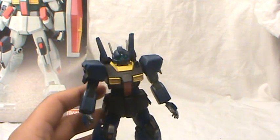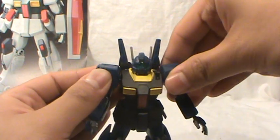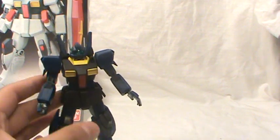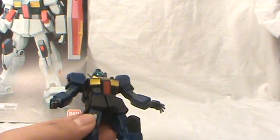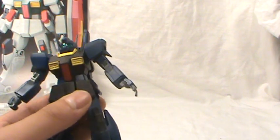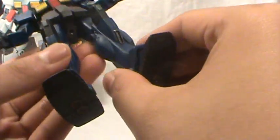Now for the colors I used: flat black — it was actually Color Place. It's pretty good, cheap as all hell, so that's why I chose it. Krylon sun yellow. Krylon red — no, that's not Krylon, that's also Color Place. Color Place fire red. Color Place dark navy blue. Color Place flat black.